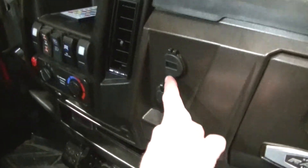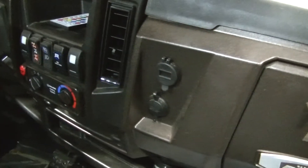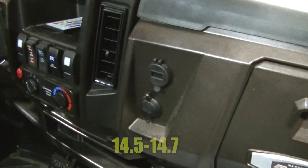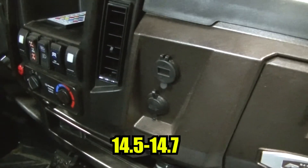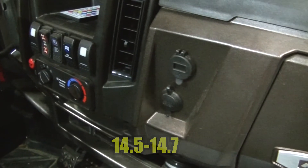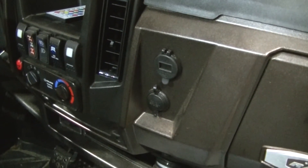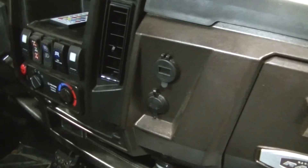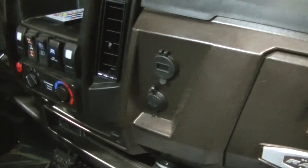Watching my voltmeter I noticed that this thing charges at like 14.5 to 14.7 volts most of the time - even when I've got my lights on and heater going and stuff it's around 14.5 volts - but after the machine runs for a while I lose my charge.